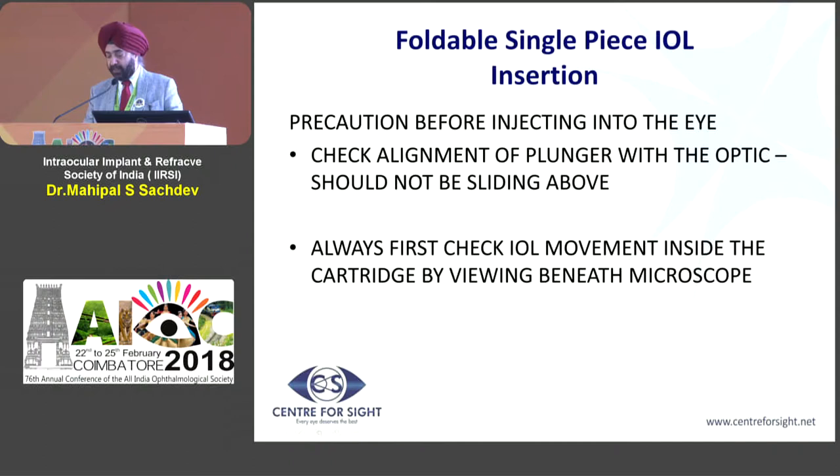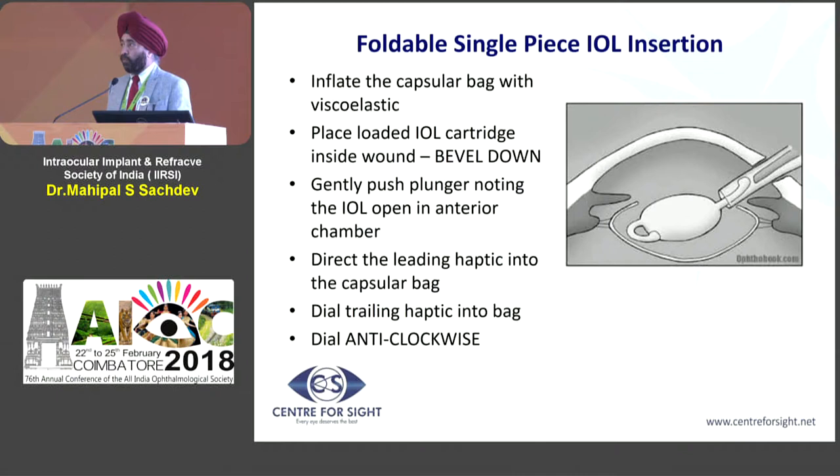Some people do the injection under infusion, but personally I prefer to put the lens under an inflated bag, and you need to have a good viscoelastic. The push on the injector system should be gentle. There is a push type and a screw type — my personal preference is the screw type because it opens and unfolds the lens very gently. With a push type, there may be a sudden jerk, and we have injured the capsule and caused rents just from that sudden jerk of the injector system onto the lens.